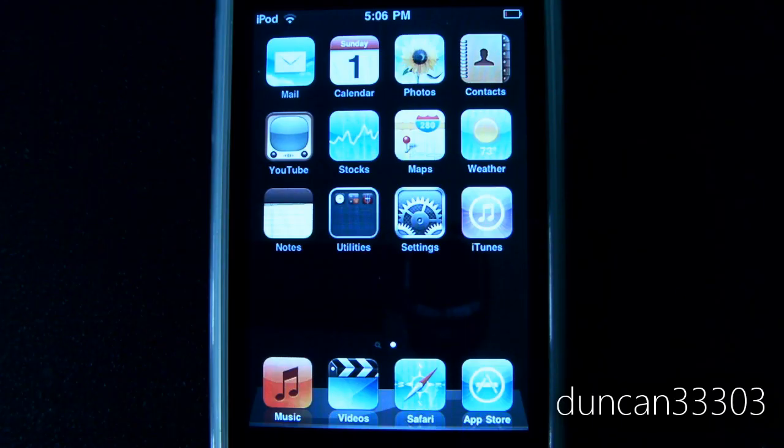Hey guys, so today I'm here with a video showing you how to jailbreak your iPhone, iPod Touch, or iPad.